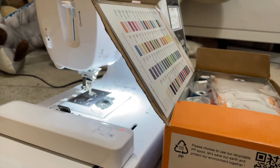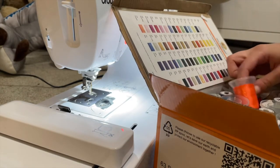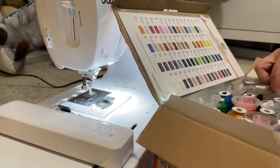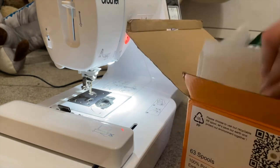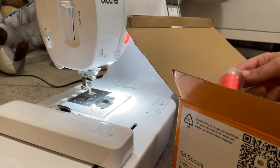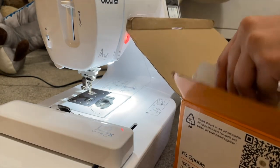Now it's time to test out these fonts, so I'm just going to pick some colors. I like to pick ones that I don't normally use for testing, just because I don't like to waste the thread. So here I'm just being picky and choosy on ones that I probably haven't even touched or used once.